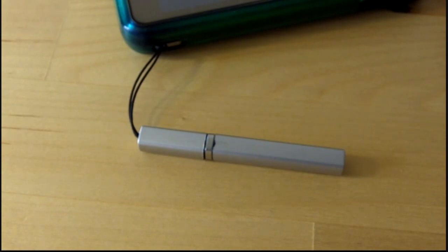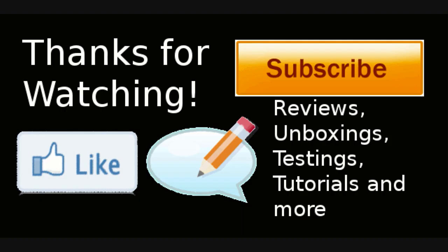Thank you for watching. If you want to see more tech-related videos, subscribe. Comment down below and don't forget to like if you liked the video. Goodbye!